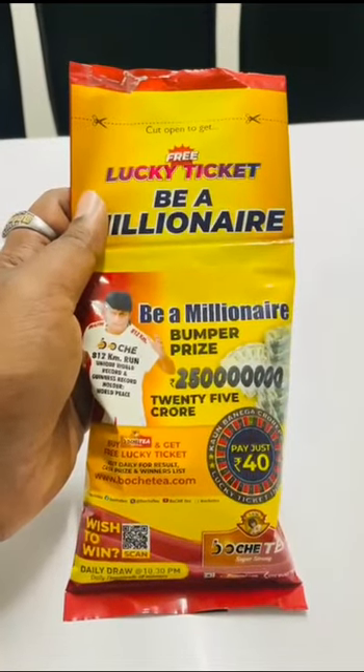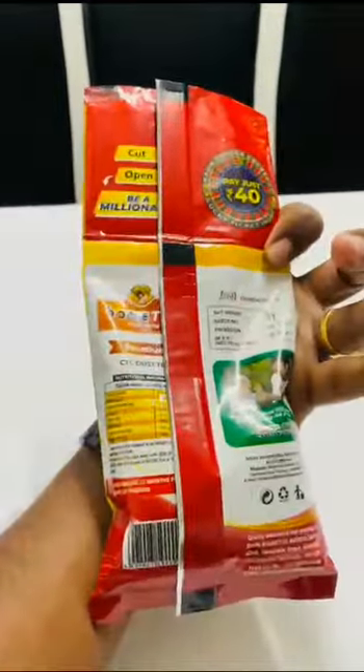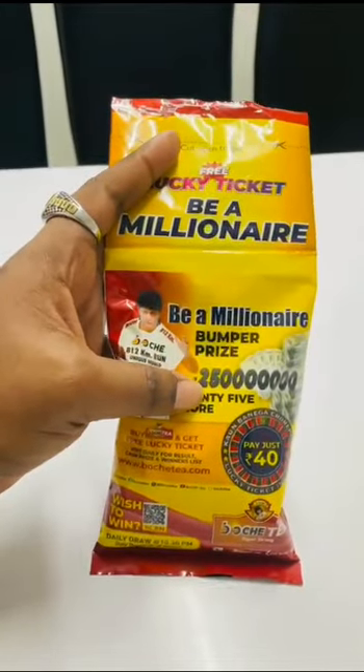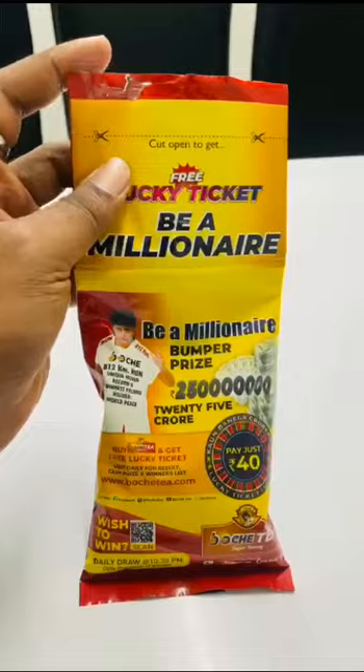Hello, this is Boche T-Pack. These are two sections. These are tea powder. The first is our ticket.